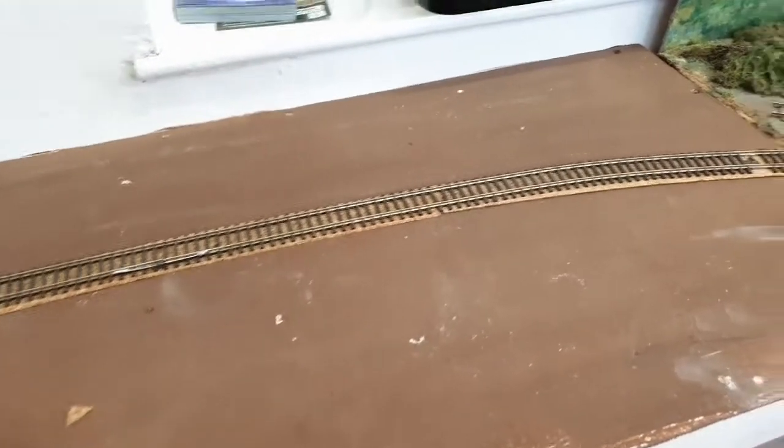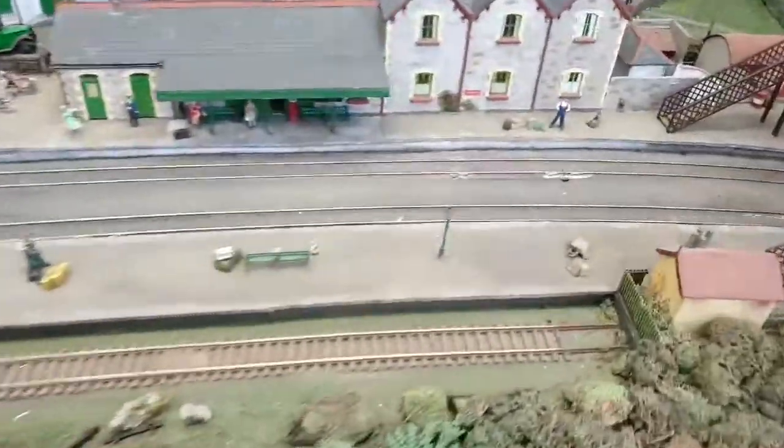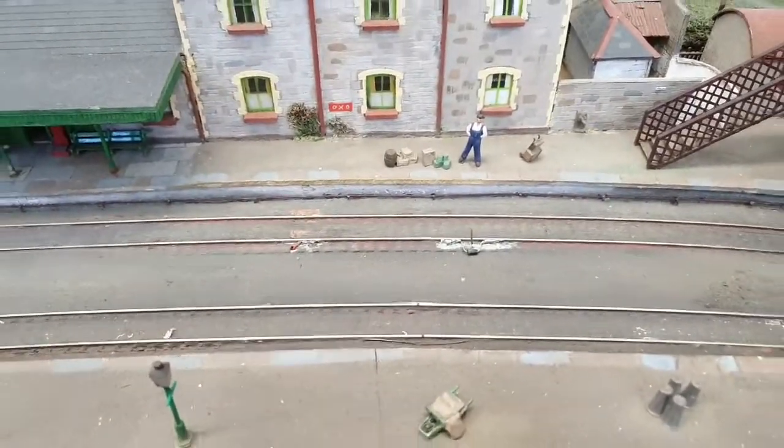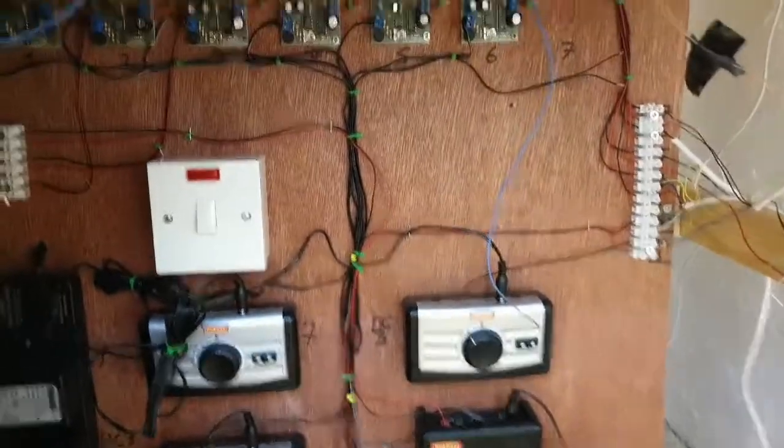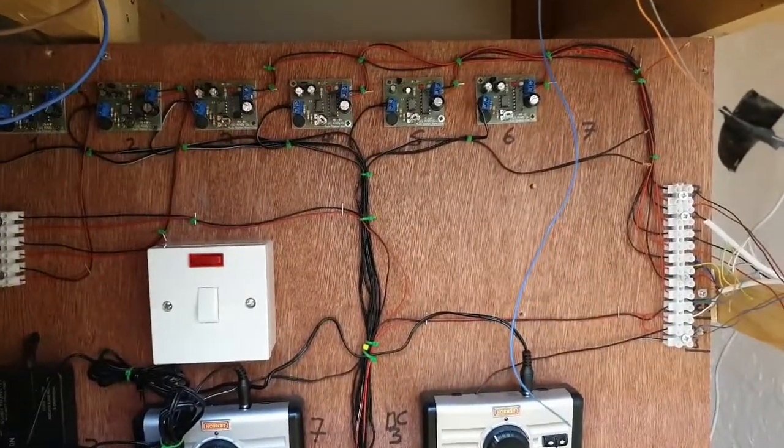Two droppers in, ready to connect to the bus wire. That's the track in, diode's attached. I'll go down to the other end in the station where the local will stop — diode is attached there with the cut in the track. And now time to fit the shuttle into that space there.